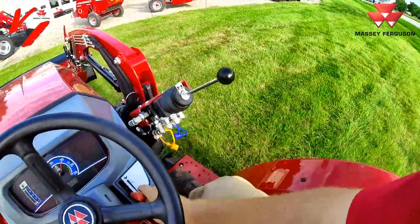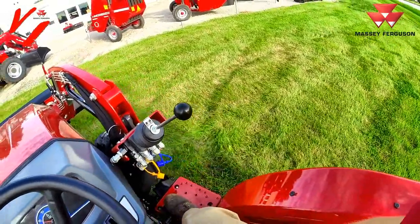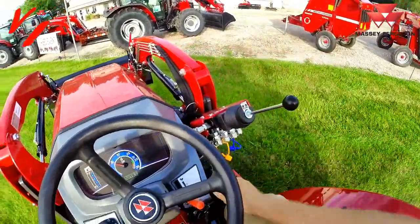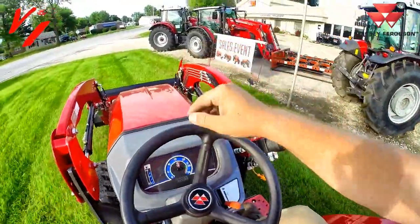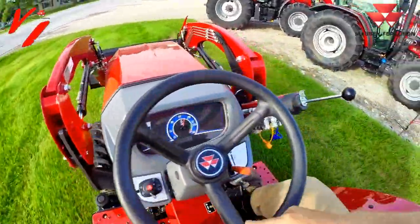You can see that R4 tire doesn't hurt the grass that much — it's a great compromise between a turf tire and an ag-style tire. It's wet out here; we got rained on pretty good today. You can probably see those tires throwing up a little water.